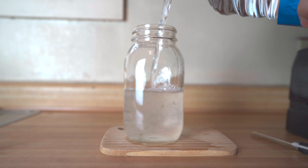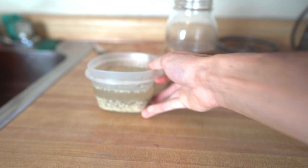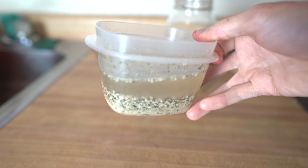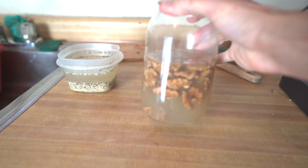I also do meal prep around this time if I haven't done so the night before. Here I'm soaking some hemp seeds, which I'll use for a salad dressing, and I also have some walnuts which I'll use for a tuna meal.